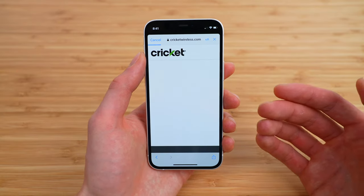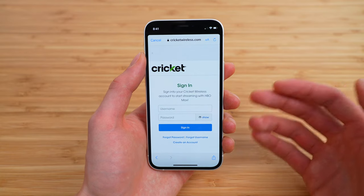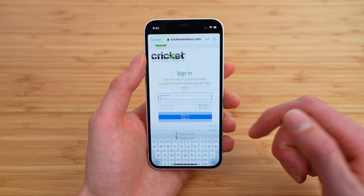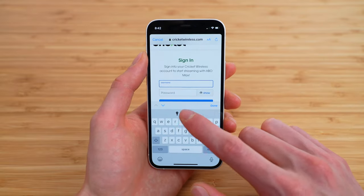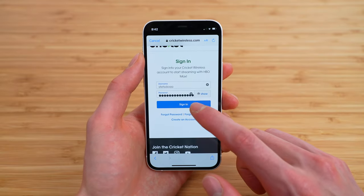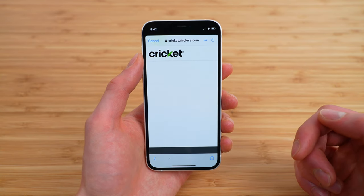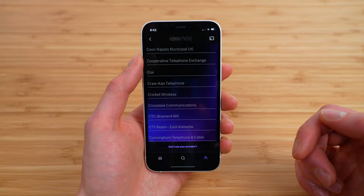This will open up a page where we can sign into our Cricut account to actually get access to HBO Max. All you're going to do is sign in with your current Cricut credentials — your username and password. Tap Sign In, and this should log us into Cricut and then allow us to continue to the HBO Max application.